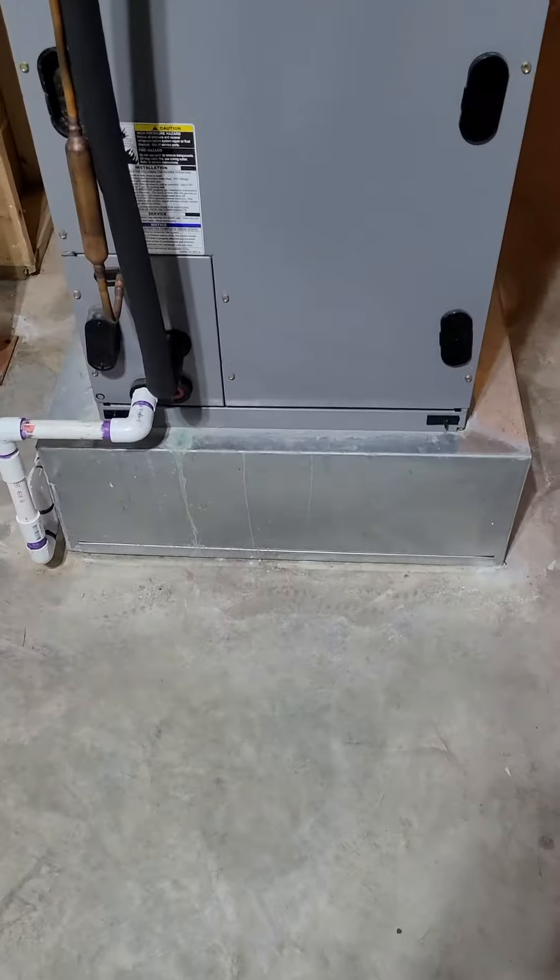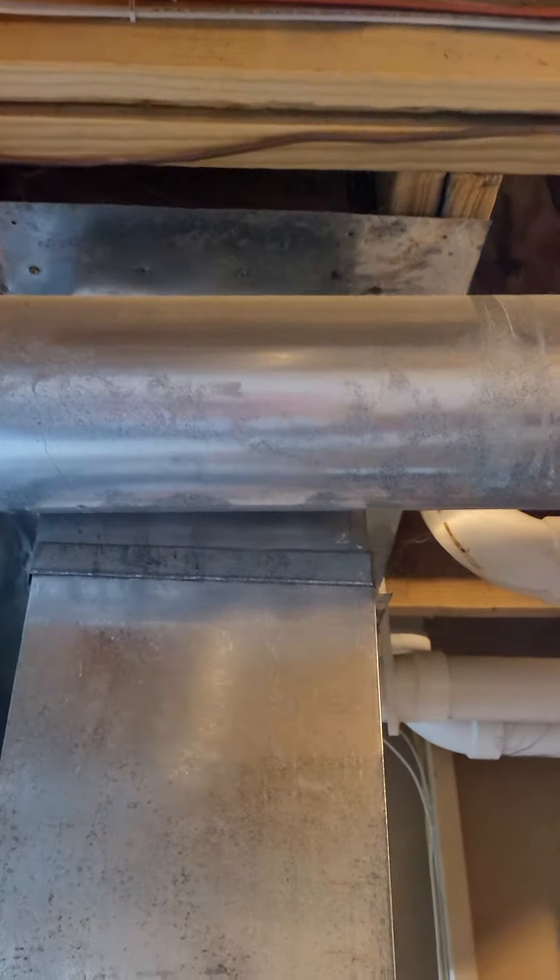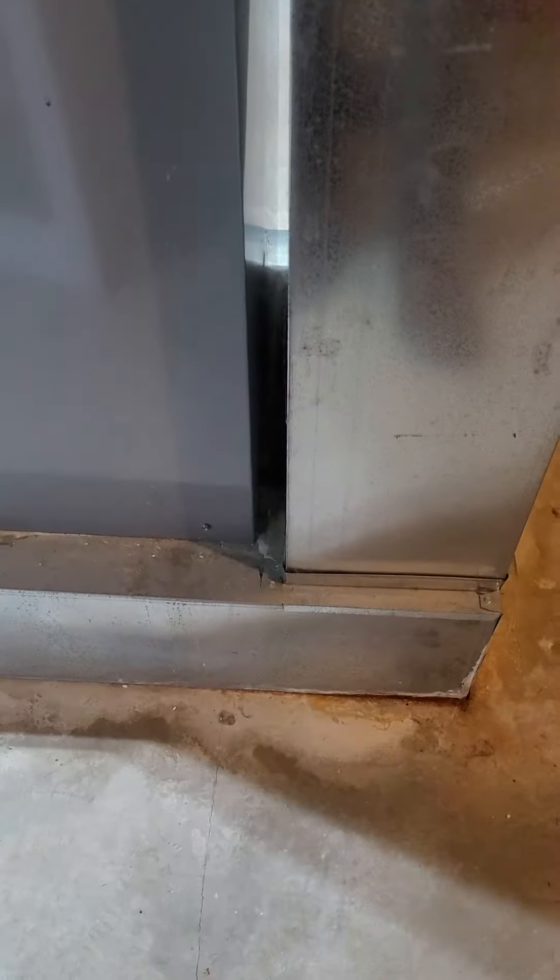Up on the base — I'll get a measurement on that. Looks like an upflow system. I'm not sure we're going to be able to get a filter in there; I'll have to check.